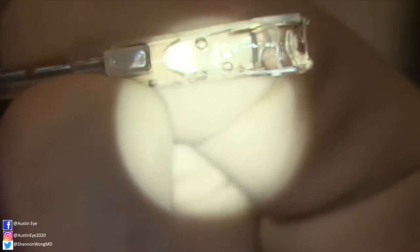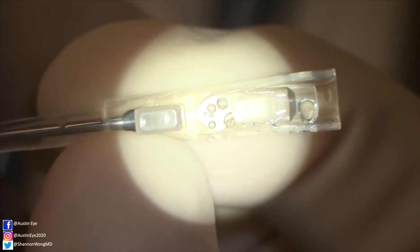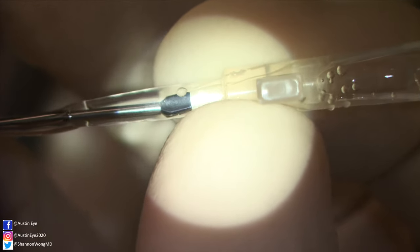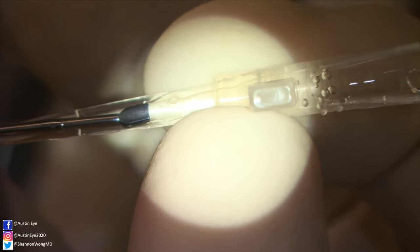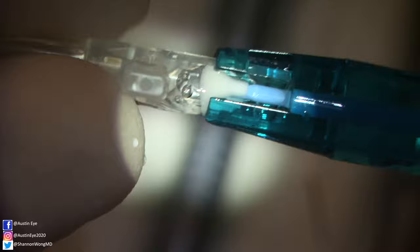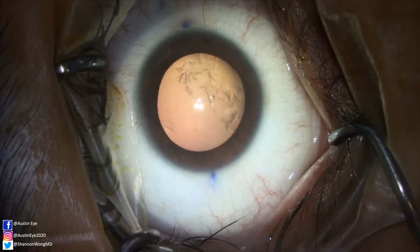We use specifically designed MST ICL grasping forceps to pull the ICL into the cartridge. Our objective is to pull in opposite directions — the forceps and the insertion cartridge — to enable continuous force to bring the ICL leading edge toward the cartridge tip while the trailing end is brought completely underneath the enclosed portion of the insertion cartridge. We then place the ICL and injector into a cup of BSS with the injector tip at the bottom of the cup.